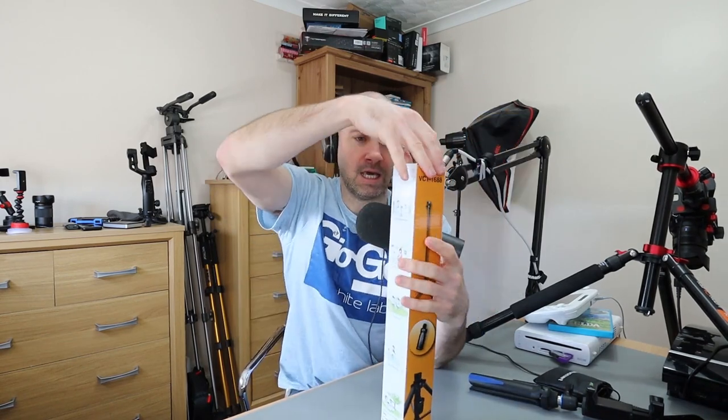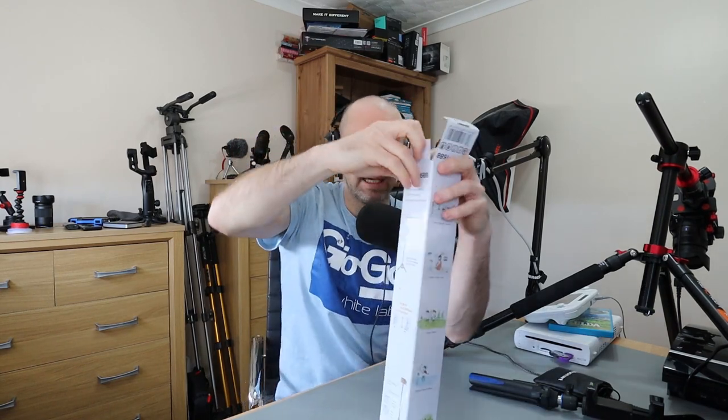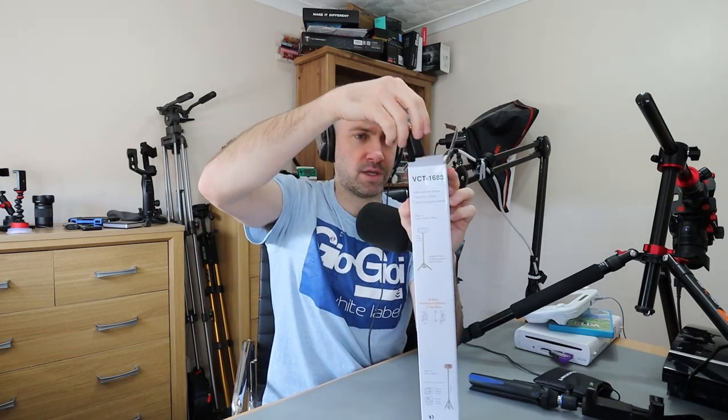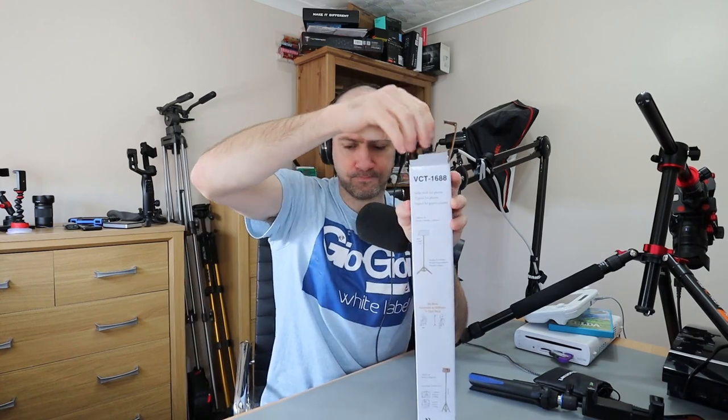I've been thinking about getting a mega selfie stick, a super selfie stick — and that's what this is. You can see the model number at the side: VCT-1688. One of the reasons I was attracted to this is that it comes with a few accessories, including GoPro accessories and a few attachments. It's also got a smartphone holder.